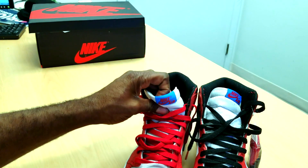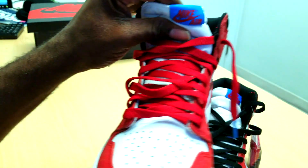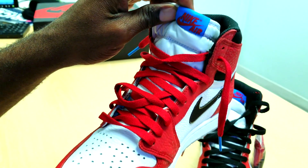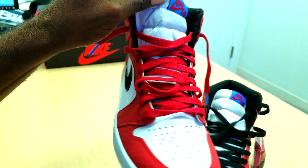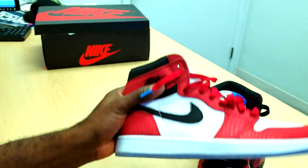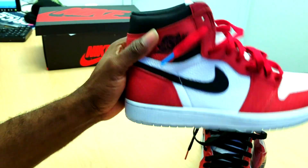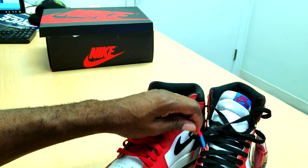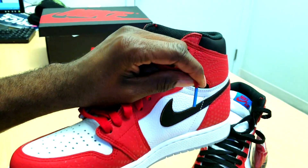On the tongue they got the blue and red, supposed to be the Spider-Man colors. For me, I'm still not believing it's a Spider-Man shoe — I don't see anything telling me Spider-Man besides the dots. One thing I noticed: the red lace got blue tips.